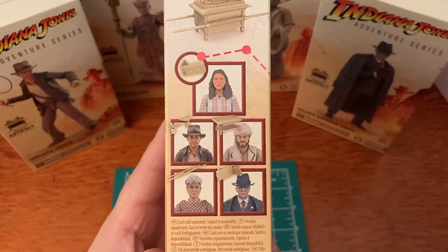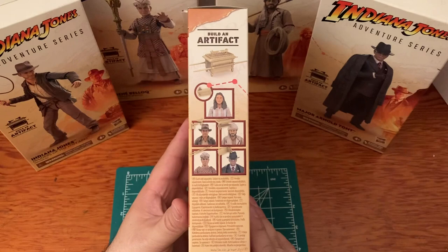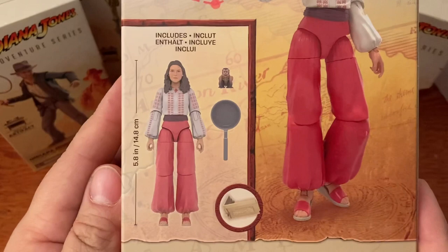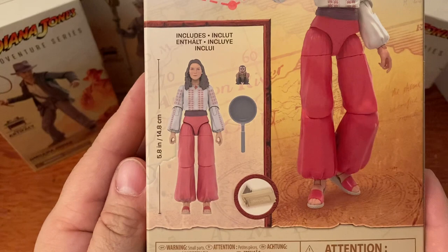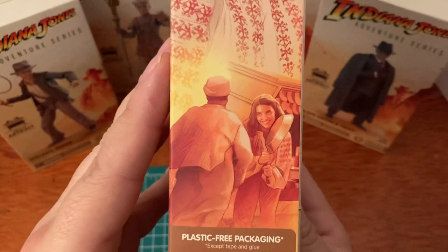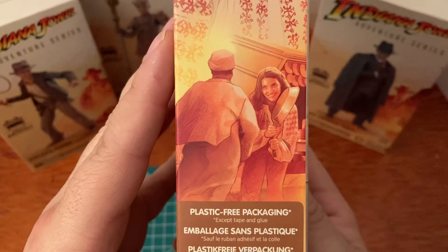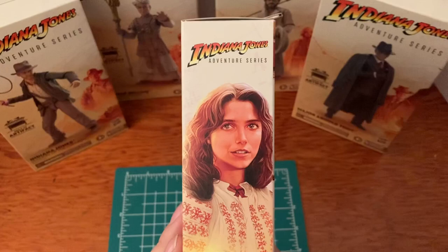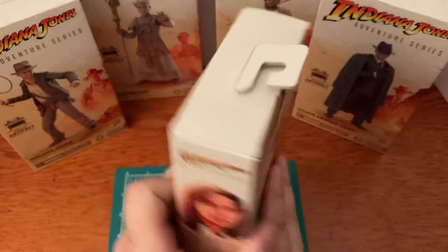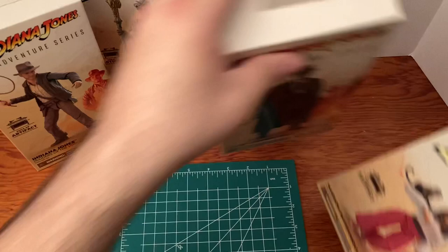The side of the box shows everybody you need to get to build the Ark. On the back — Indiana Jones Raiders of the Lost Ark, Marion Ravenwood — she comes with Marion, the monkey, the pan, and a piece of the Ark. There's a great picture of the figure and some nice artwork — her and the guy she smacks with the pan in the movie. If you haven't seen this movie, you need to — it is awesome, my all-time favorite. There's the bottom and top of the box — that is Marion Ravenwood.